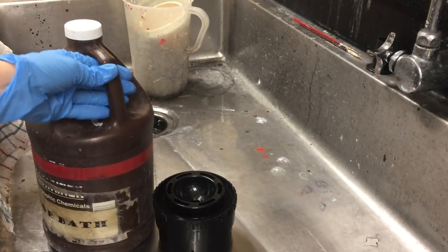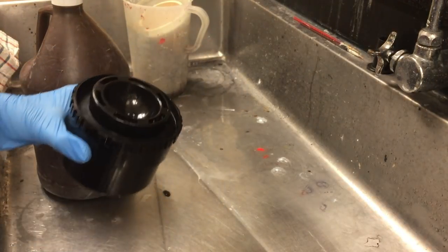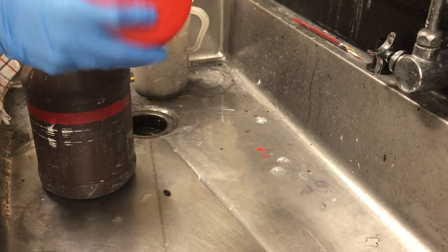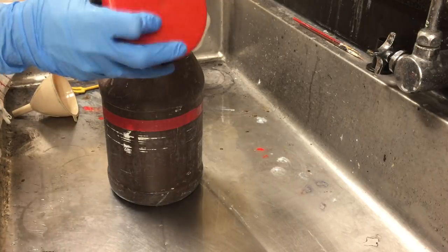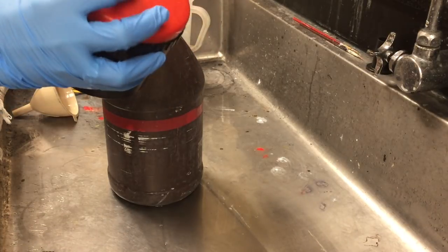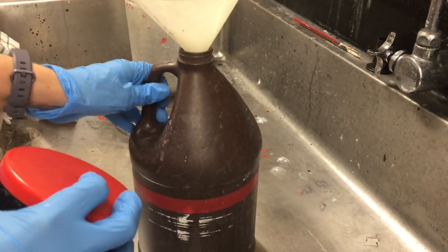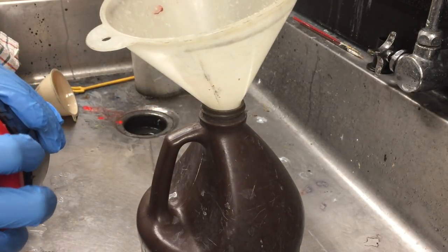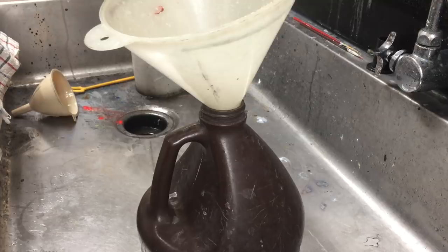Then you're going to go for the stop bath. The stop bath is what's going to wash the developer off of the film. Pour it into the top of the hole, put the lid on — it only stays in there for 30 seconds and you are going to shake it the whole time, because that's what's going to rinse it off. Just stay up at the sink when you do that. Use a funnel to pour the stop bath back into the bottle.